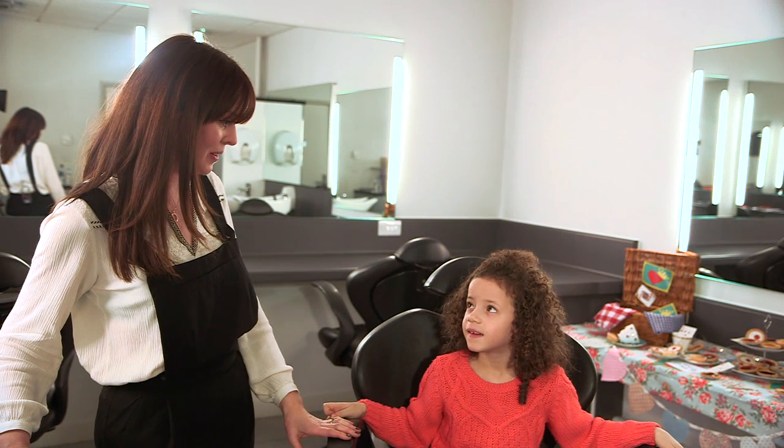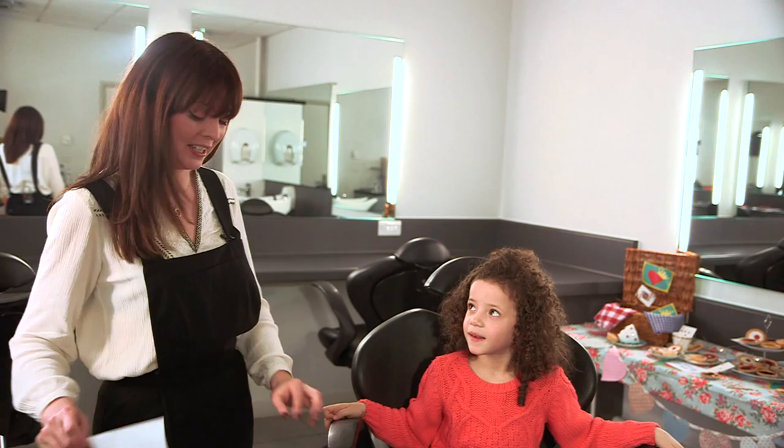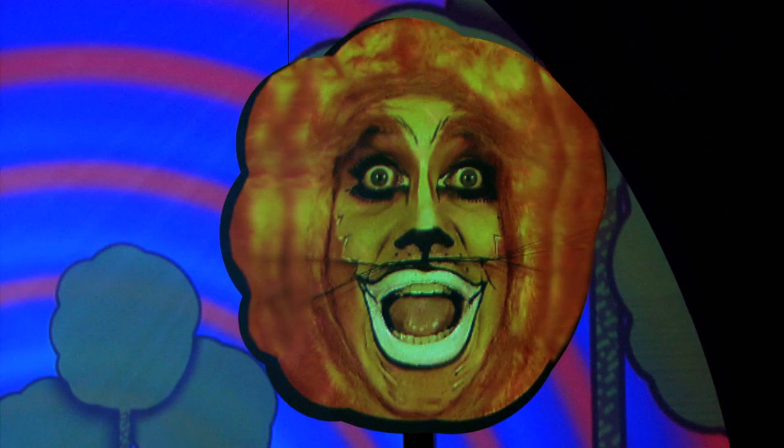Today I'm going to transform you into the Cheshire Cat from Alice in Wonderland. Does that sound good to you? This is what you're going to be. If they can't help you find your imagination, no one can.